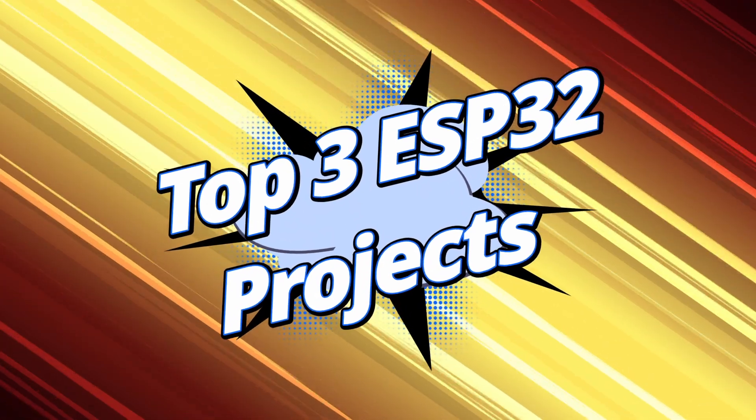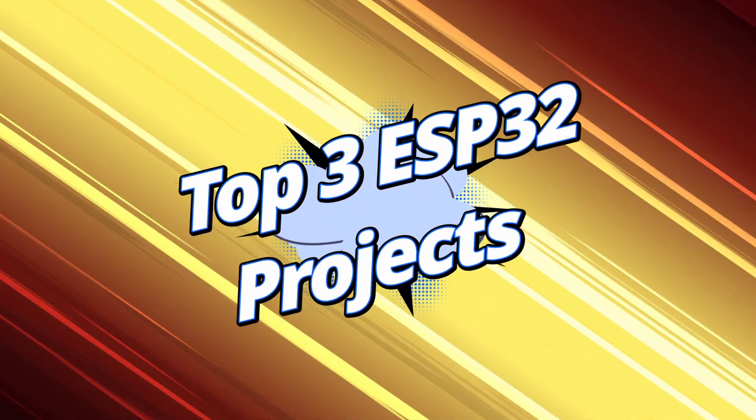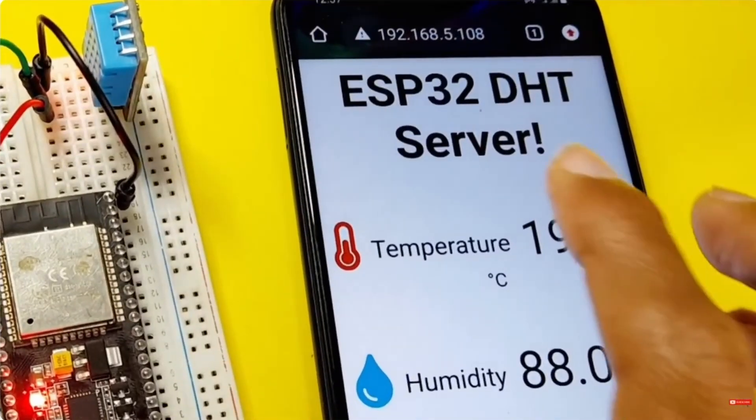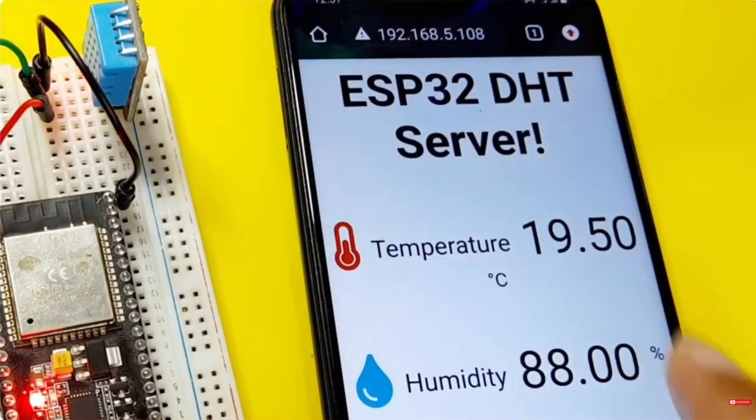Here are my new top 3 ESP32 DIY projects. Let's start with the first one, which is an ESP32 web server that allows you to see the temperature and humidity of the area.